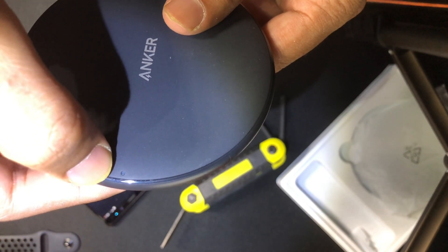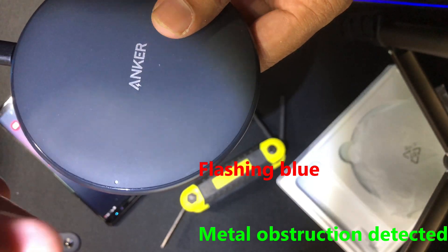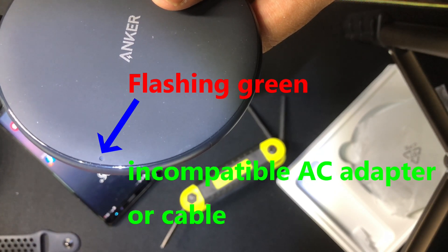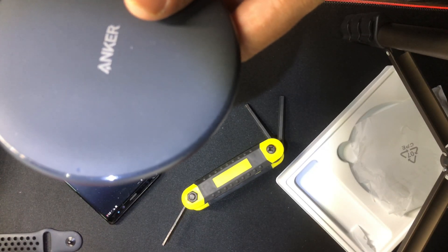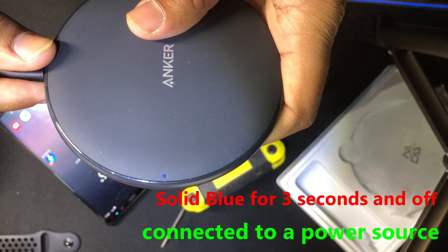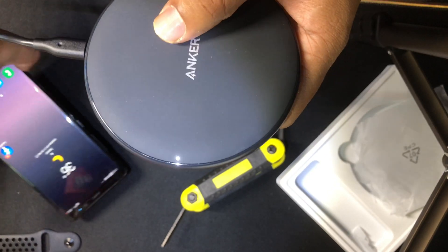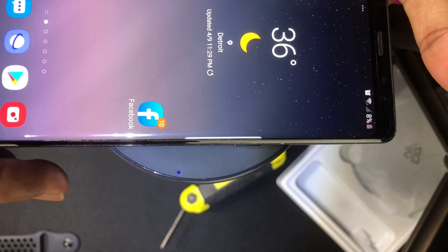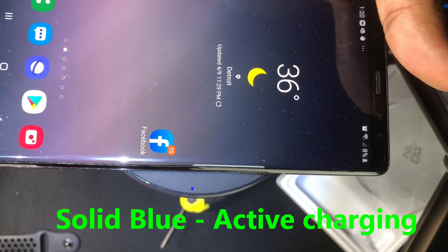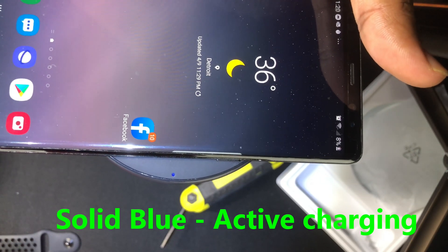Let's look at the different colors emitted from the LED on the wireless charging device. A flashing blue means some kind of metal is obstructing the phone from being charged. A flashing green means there's an incompatible AC adapter or cable connected. A solid blue — which we just saw when I remove and reinsert the power cable — means it's connected to a proper standard power source. When I place my device on it, a solid blue indicates the phone is actively charging, and you'll also hear a beep.